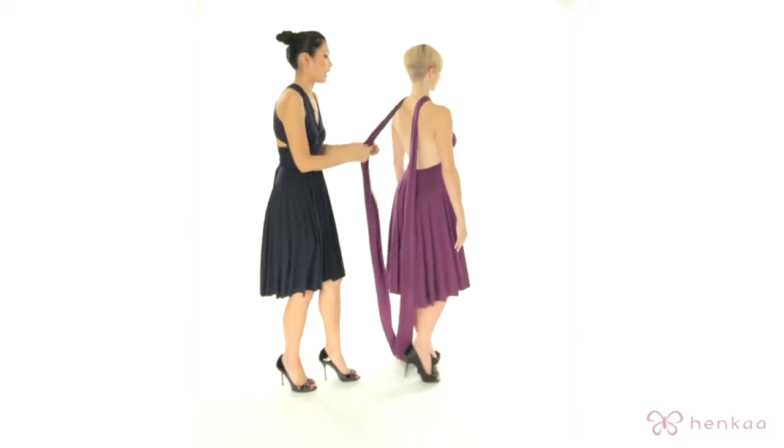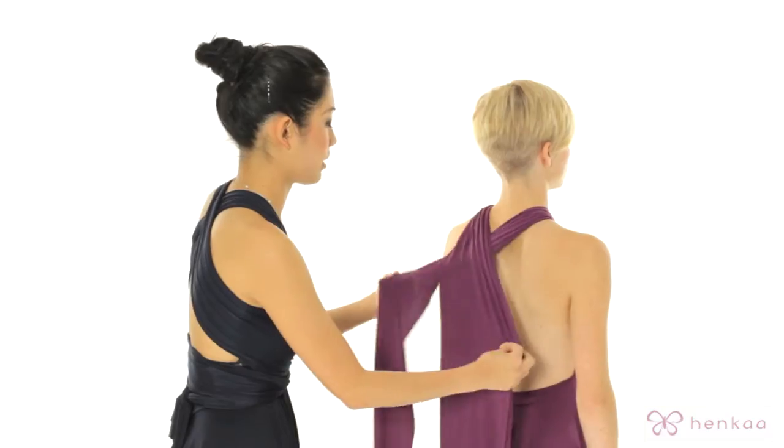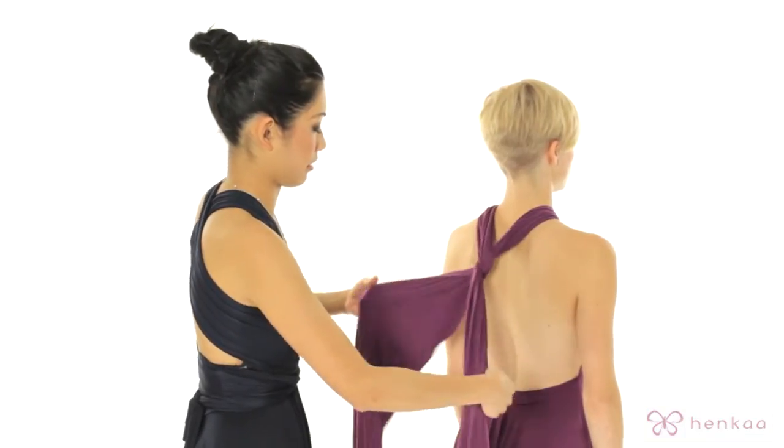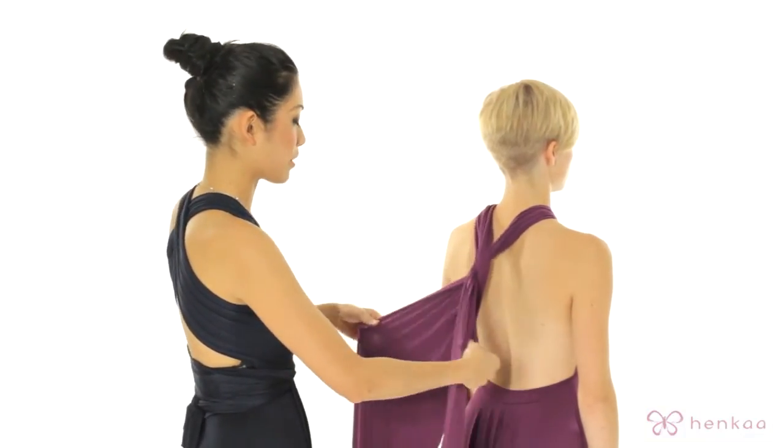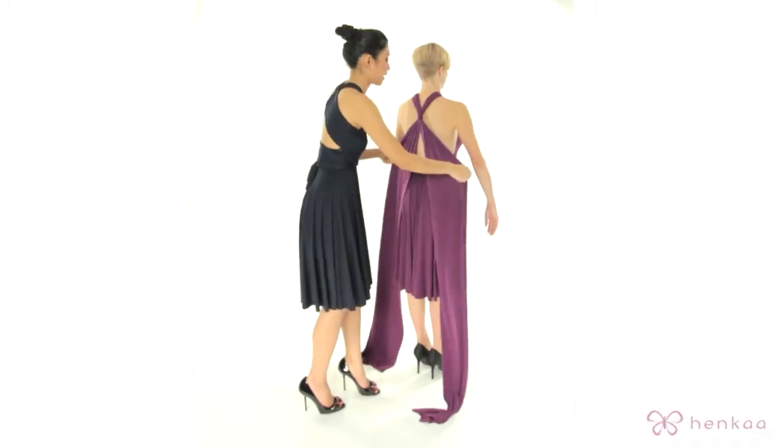Bring the straps to the back. Now in the back, do a nice twist and grab the straps from the very top. Give it a nice quick tug and bring to the front.